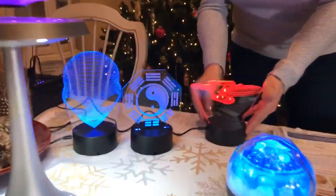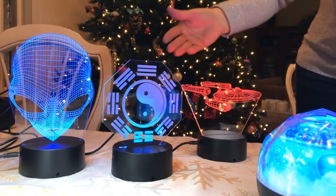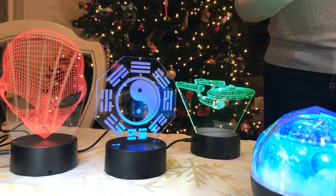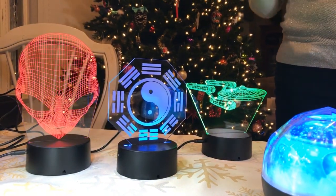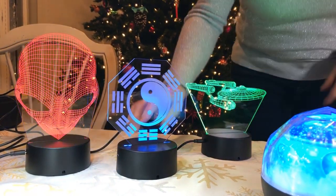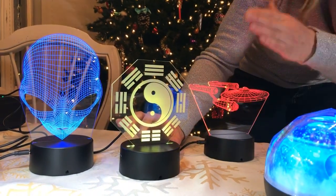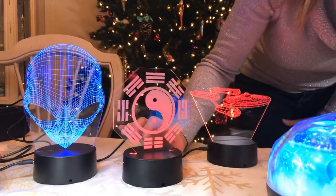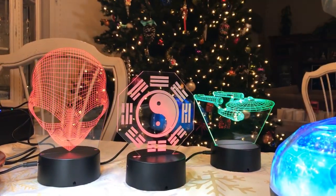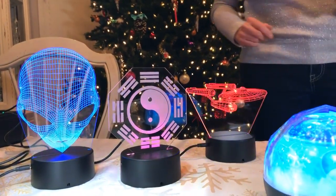Moving over here, we have our LED lamps — these are so cool. We've got the alien, the yin yang, Star Trek Enterprise, and about eight others including more Star Trek ships, a pyramid, and R2-D2. They can stay on one color — there are seven different colors — or if you want them to cycle through the colors, you can do that too.